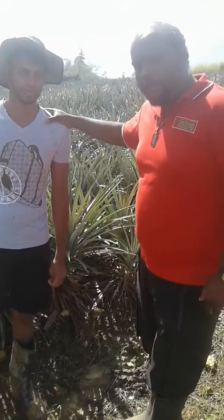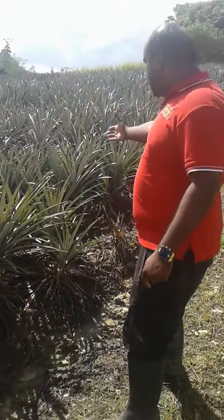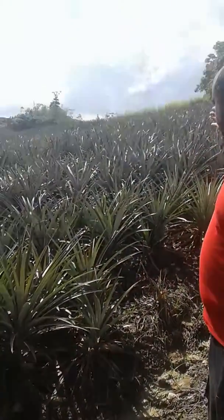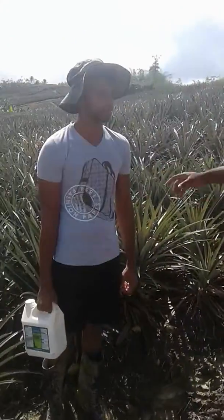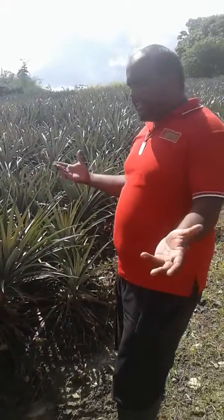He's a well-productive farmer, and as you all can see here, he has a well-established field of pineapples. It is weed-free, it is healthy, and it is growing very powerfully. Vishal, tell me this morning, how and why is this pineapple so clean and weed-free?